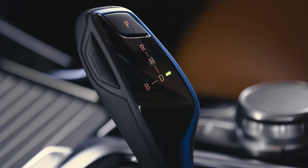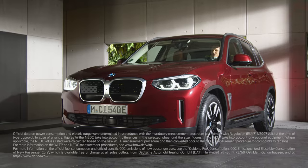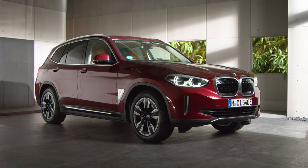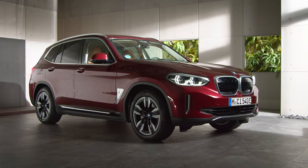Whereas with the transmission position in R or D, when releasing the brake pedal from a standstill, your BMW will start rolling slowly without pushing the accelerator. Continue watching our how-to series to get the most out of your BMW.